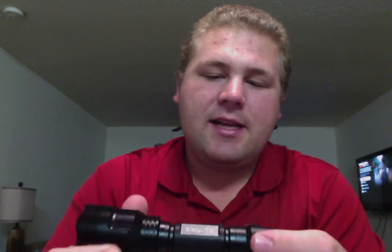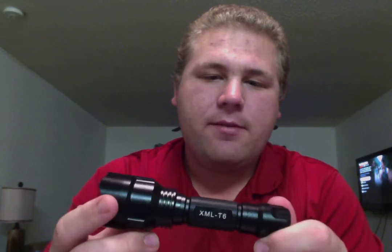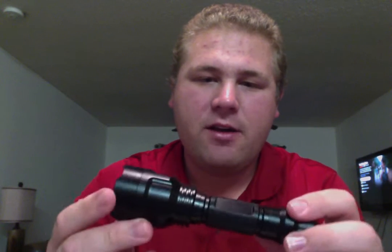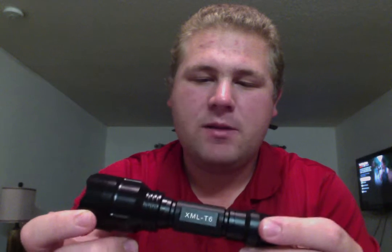It was advertised as Cree Ultrafire, which it's not an Ultrafire. I could have probably gotten my money back under eBay's false advertising terms, but looking at it, it does have a Cree LED inside here. So I kind of let them slide on that, especially for just under $10.